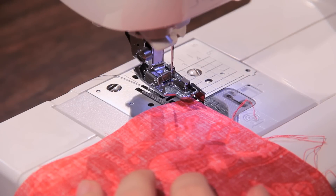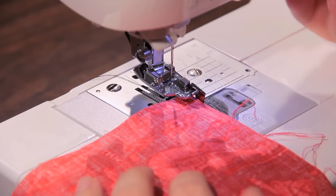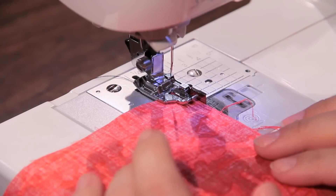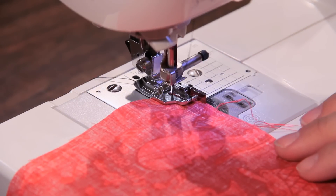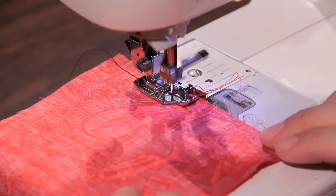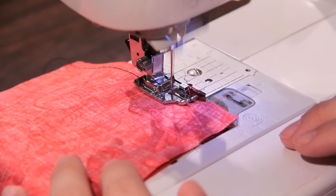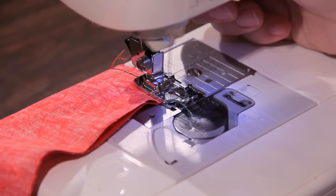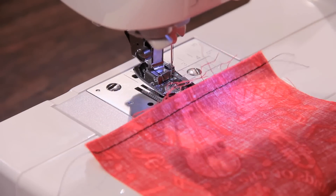First, we're going to go over the quarter inch foot with the built-in guide. I really like this one because I find it easier to line up your fabric, so when you're doing your quilt piecing, this is really the foot you need to make sure all those seams are perfect. Just line it up and sew along the edge — couldn't be easier. When I get to the end, we can see that it is completely even. Open it up and it looks great.